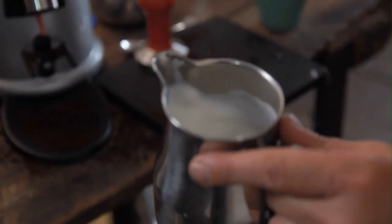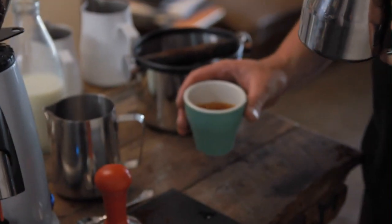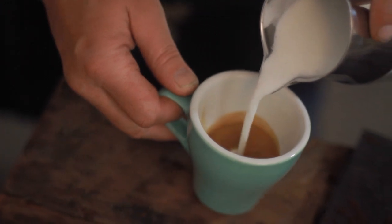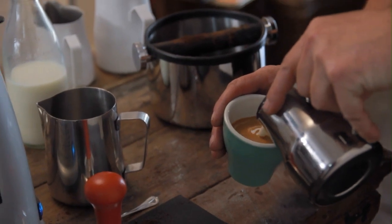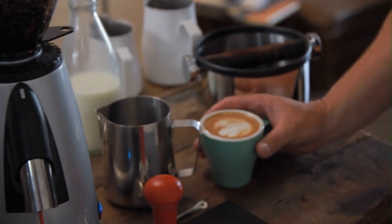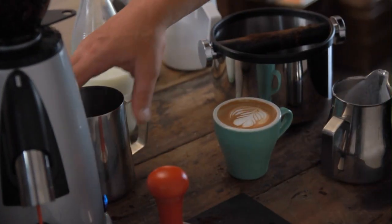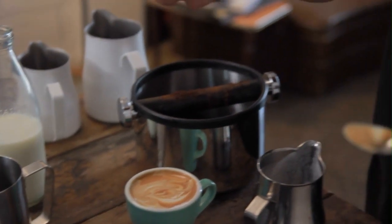I'm going to groom my milk just by wobbling it around and it's going to go really really shiny. Shiny milk is good — no bubbles, no texture, just good silky milk. Agitate your shot and just pour nice and gently into the cup. Come down to the cup and speed up and we've got lovely silky milk. What we're looking for when we do this is you can't actually see where the foam stops and the milk starts — it's really well mixed, a really silky feel which will feel lovely in your mouth.